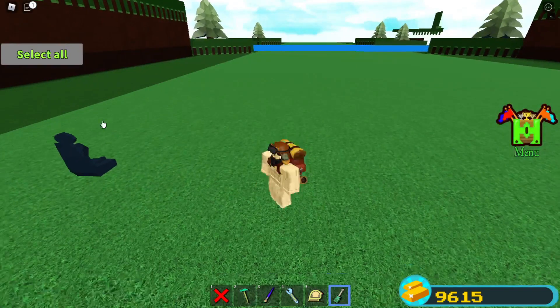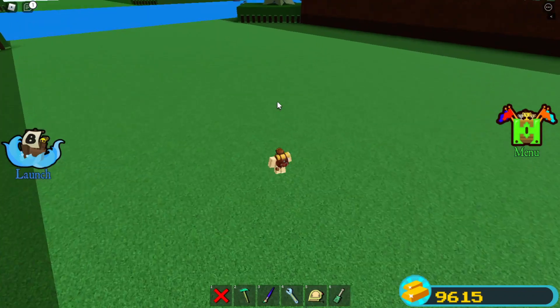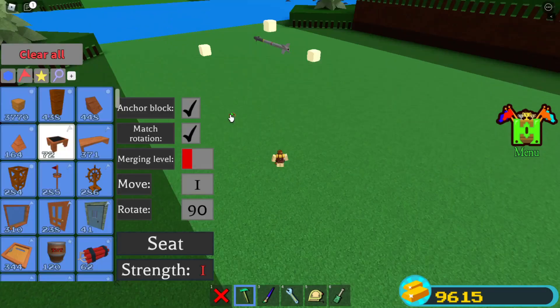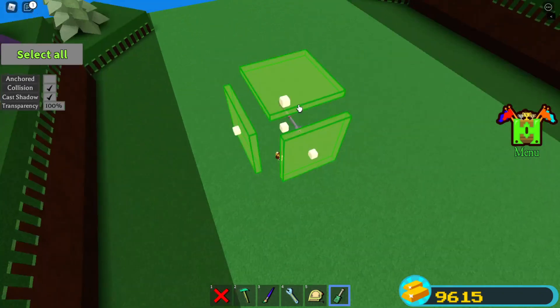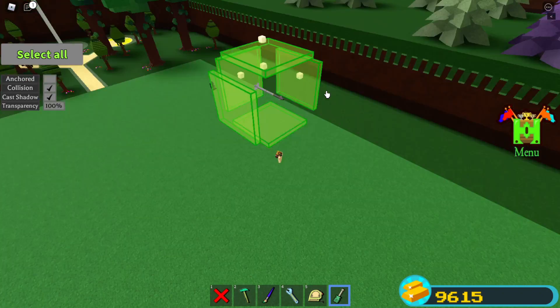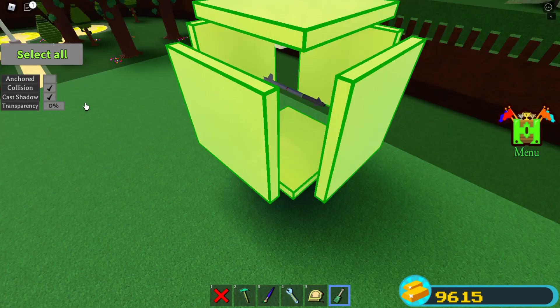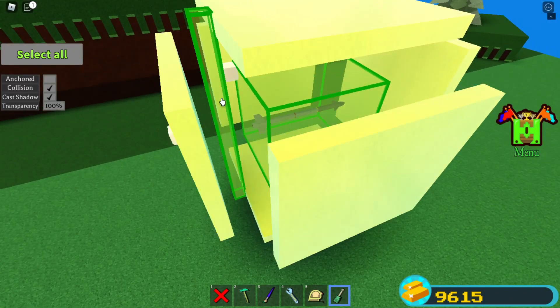Now get your screwdriver tool, select all, and turn collision on. Then select these gold plates — all six of them — and turn transparency on. And then this cube in the center.